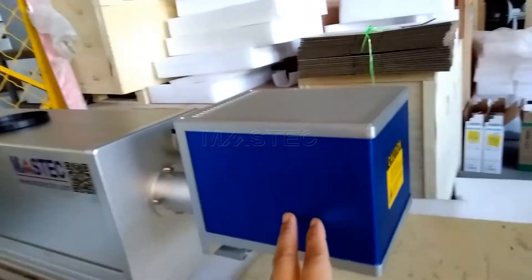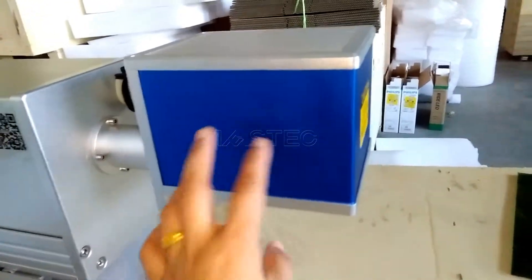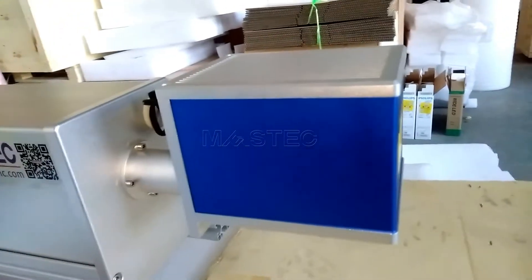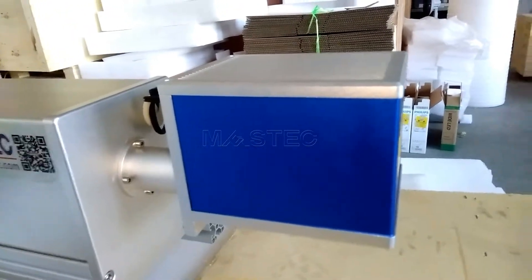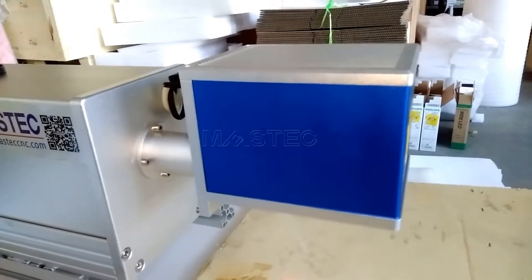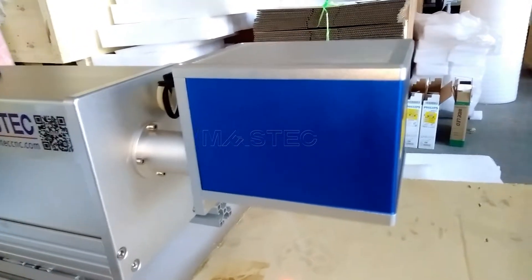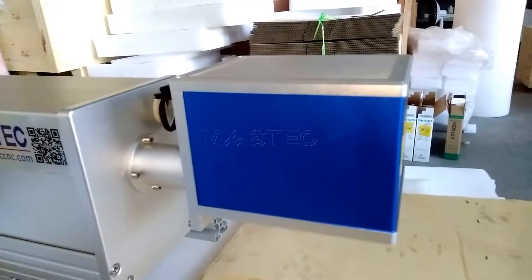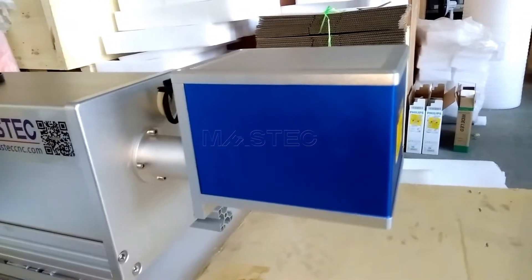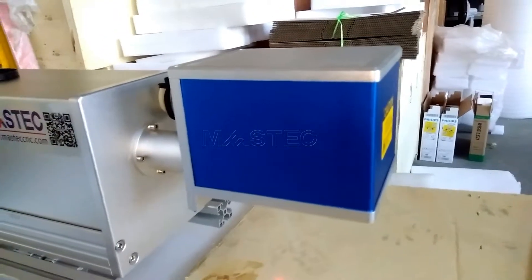And for this part, inside this blue box, there is a scanning galvanometer. The scanning galvanometer is composed of two mirrors and two motors. The two motors will control the traveling in the X axis and Y axis.